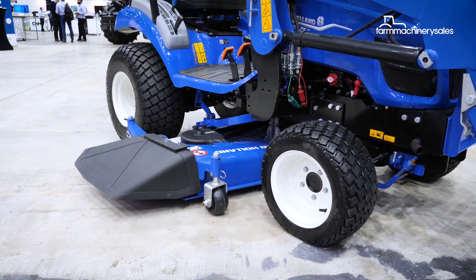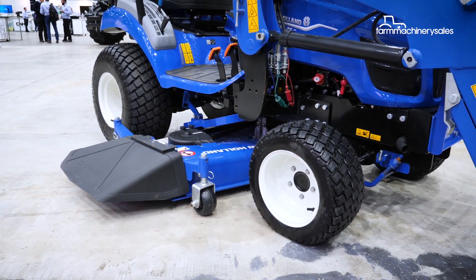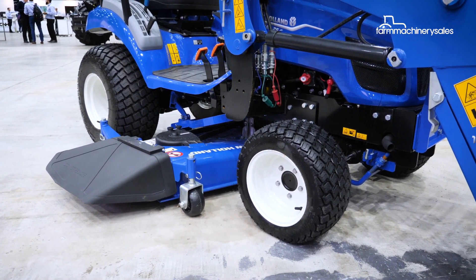The mid-mount mower deck is a 60-inch cut, which gives us the ability to do a finishing mower, so it leaves a nice, neat cut on the lawn.